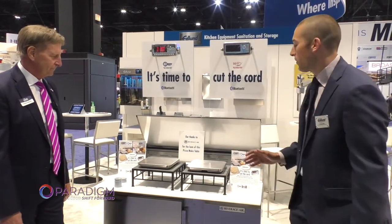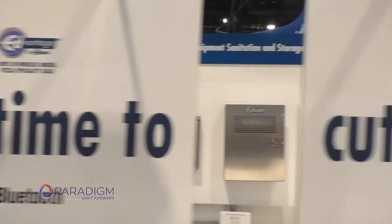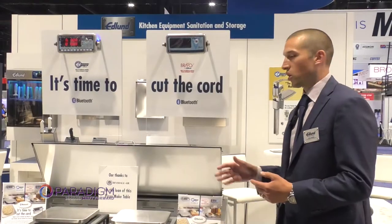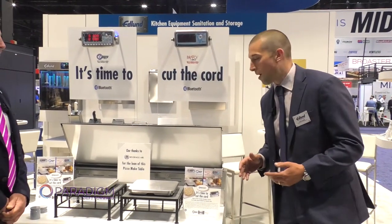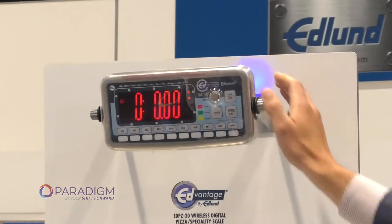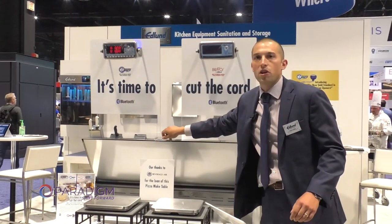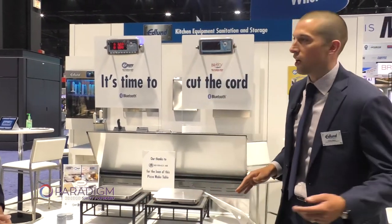We're pretty excited about this scale. We've been manufacturing scales for quite some time and do quite a bit of business with some large chain customers. We've come to realize one of the pain points is the cord going from the base to the monitor. So what we decided to do is come out with a new wireless Bluetooth scale — you'll see here it's in Bluetooth mode with the blue light. There's no wire that can get in the way of a roll top and get damaged, get caught in pizza sauce, and short out the wires.